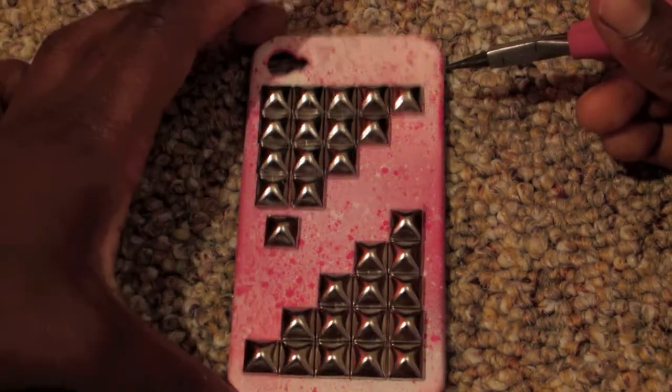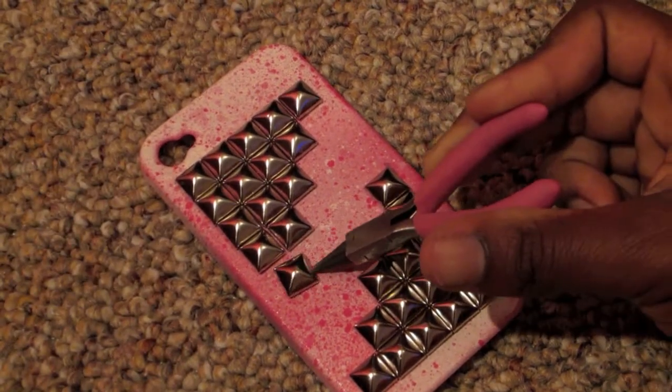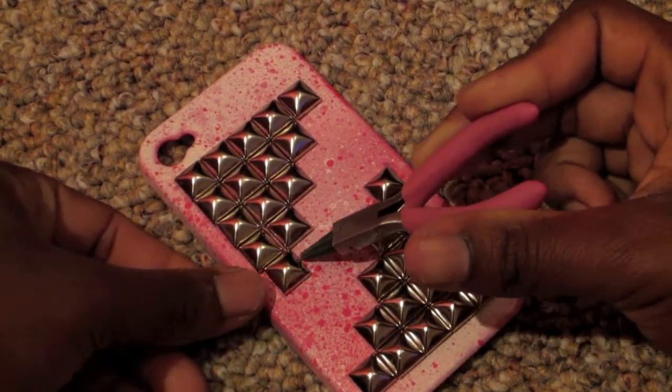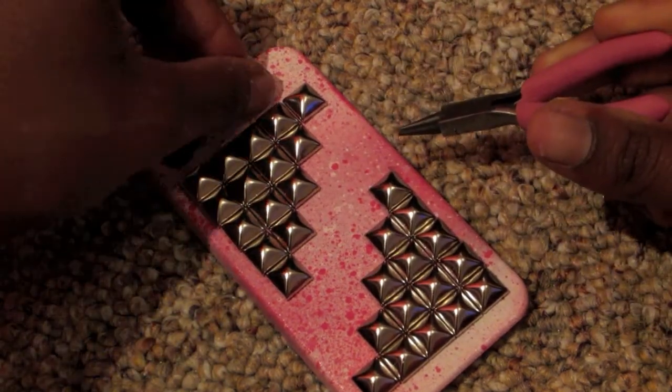Next you want to start arranging the studs according to how you want to put them on your cell phone case. It doesn't matter — I just decided to put them this way because I like the way the design turned out.